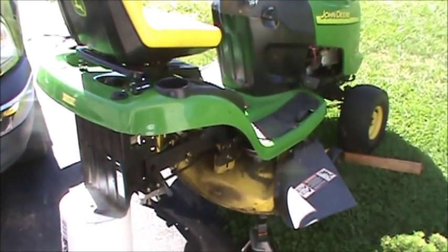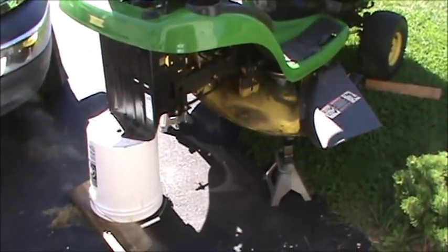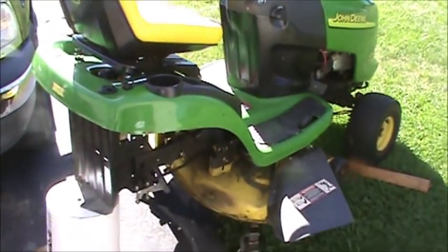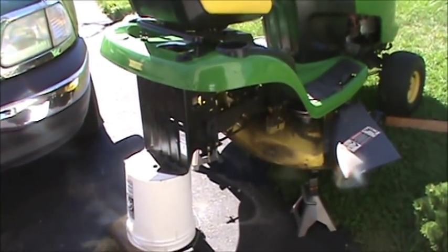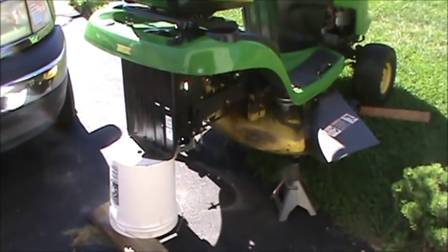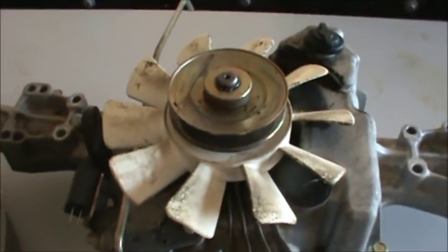How's it going everybody, this is Double Wide Six and I'm bringing you a video on how to rebuild the transaxle on an L118 John Deere. This particular tractor might drive about 10 feet and then it stops, so there's something wrong with the hydrostatic transaxle. I'll be taking a look at it — I have it up on the bench.